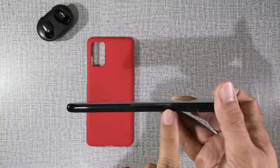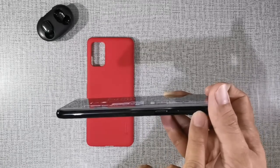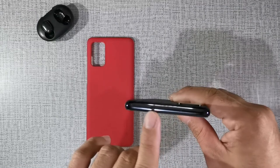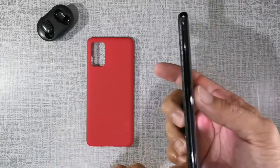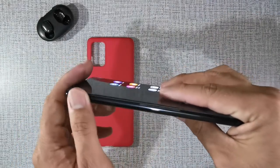On the right side, we have the power button and volume rockers. On the top part of the phone, there's also a noise-cancelling microphone and the micro SIM card tray, which is dual SIM. And on the left side, it's very plain — no buttons, no nothing. It's a clean slate.